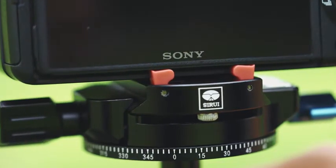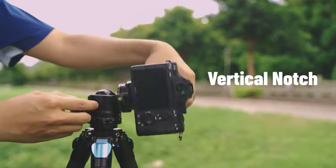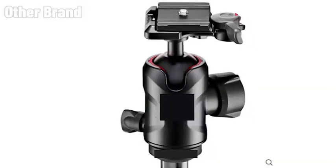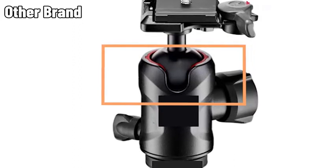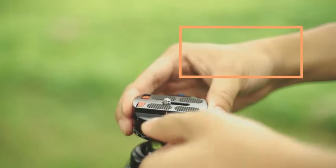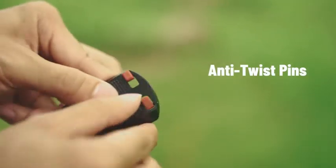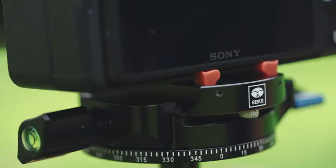Feature 5: Low-profile ball head with dual panning systems. A 360-degree panorama function can be achieved via the panning base and the panning clamp. The vertical notch enables the ball head to shoot vertically, making the ST20 much more flexible than similar products with only a vertical notch. The universal Arca-Swiss plate comes with anti-twist pins on top to prevent camera gear from accidentally falling.